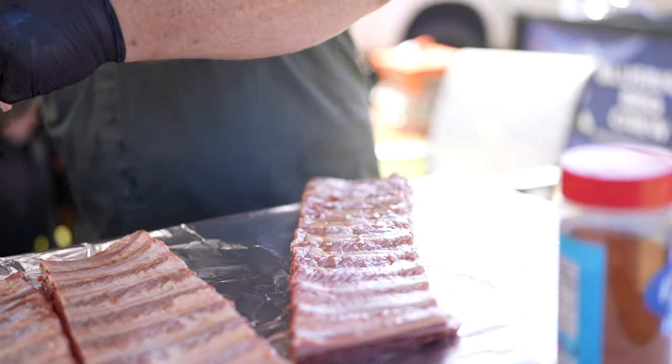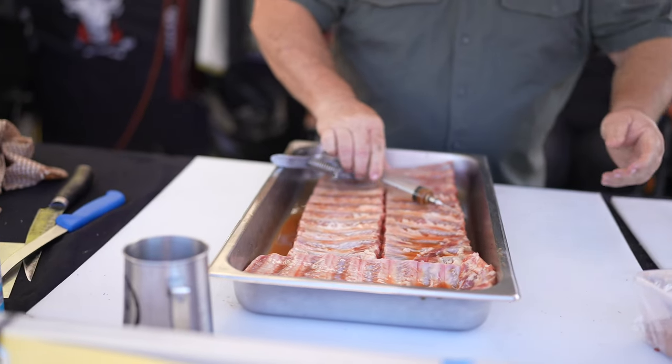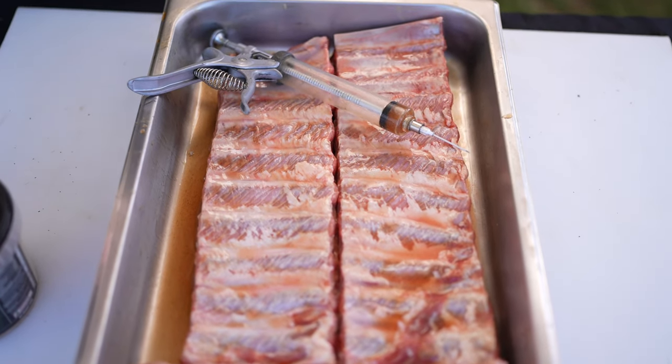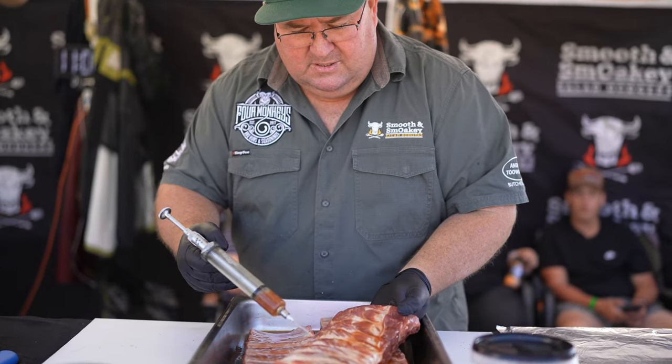Our process is we purchase the pork ribs as normal and then we trim them back to the meat so there's not much fat on, take the membrane off the back, and after we do that make sure there's no straggly bits of meat and have them nice and prepped up straight and then we'll inject them.